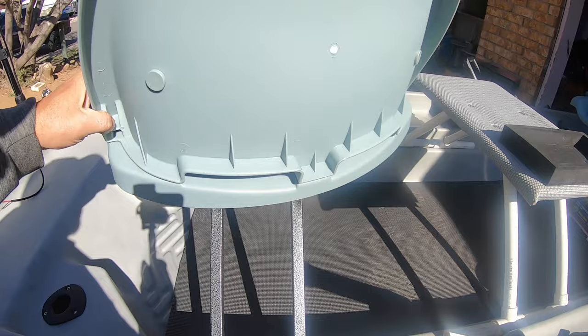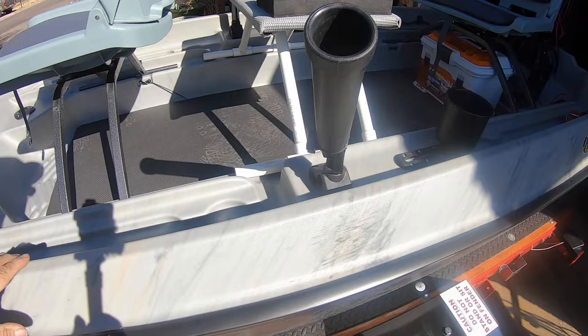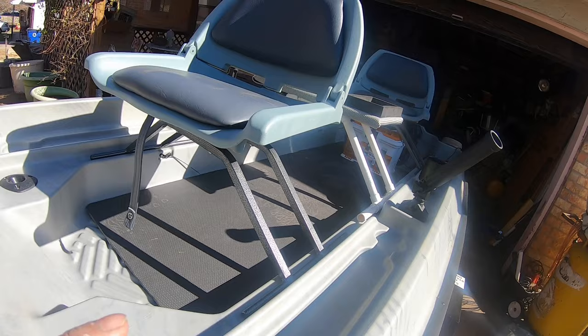We got the front seat right here. By the way, they all swivel — I added swivel to both chairs. Let's work our way this way. We got the wiring — you could put your battery up front or in the back. I prefer in the back, but you can still hook up power from the back over here, which is going to power my GoPro.